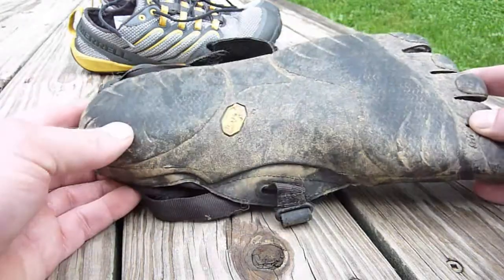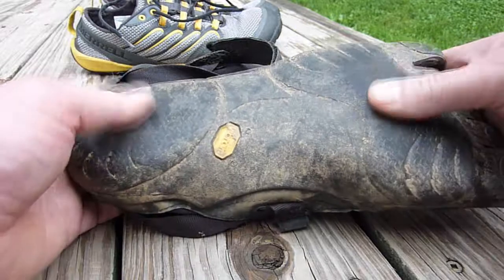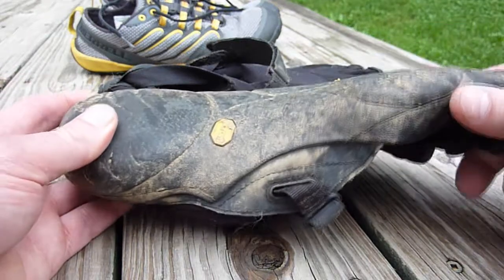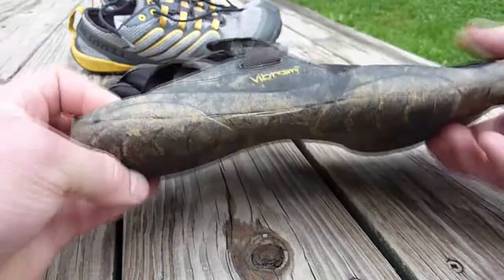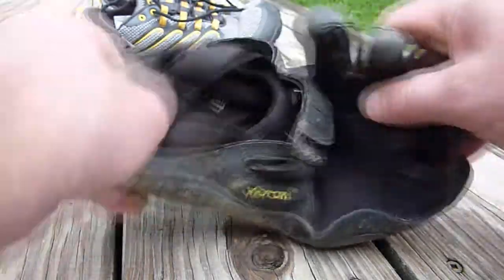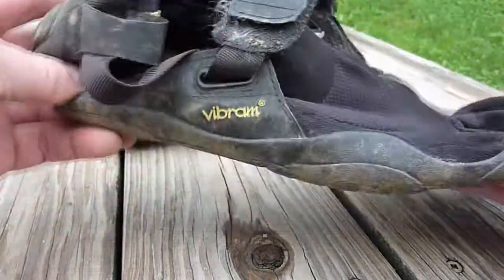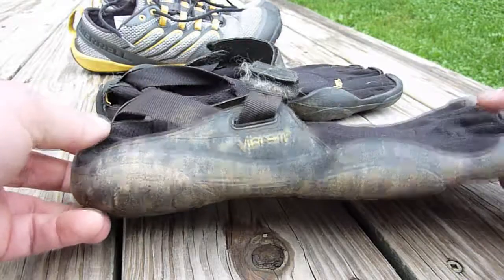One thing I don't like is there's no grippiness to this at all — very slippery in muddy conditions. What I do like is they flex around everything; they're totally flexible. So if you step on a rock, your foot just flexes around it and you don't sprain your ankle.